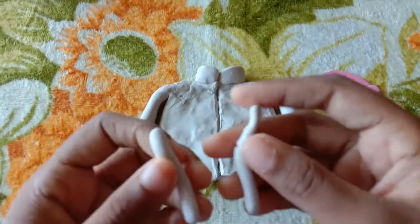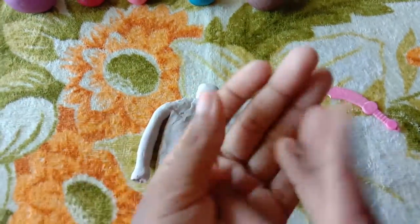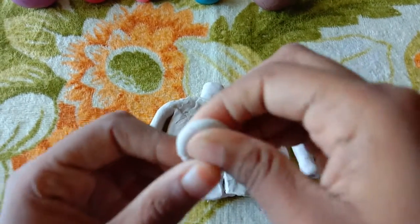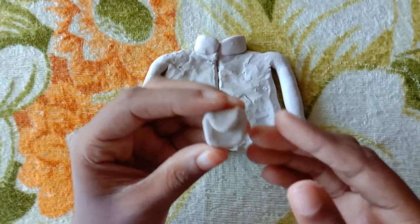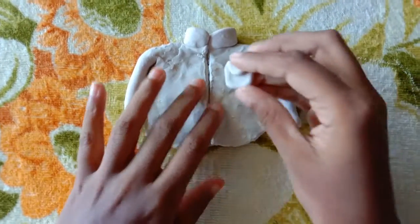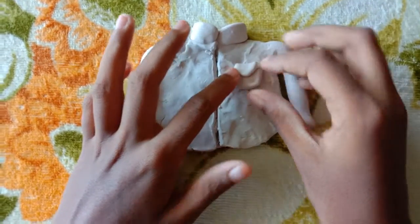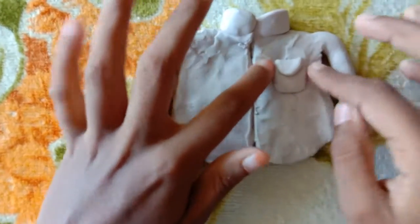Take the two small rolls and make them into a ball. Press it and make it into a curved shape. Now I have made a curve shape like this, and I have made a flap here. Now we have to attach it to the shirt like this, and here is your pocket for the shirt.